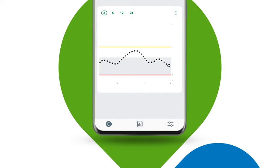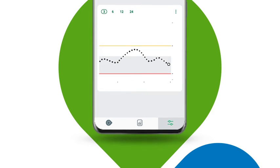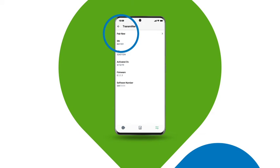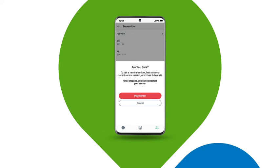There are times when you might want to end your transmitter session before it automatically expires. To stop your transmitter early, tap Settings in the app, then tap Transmitter, tap 'Pair New,' and follow the on-screen instructions to replace your sensor and transmitter.